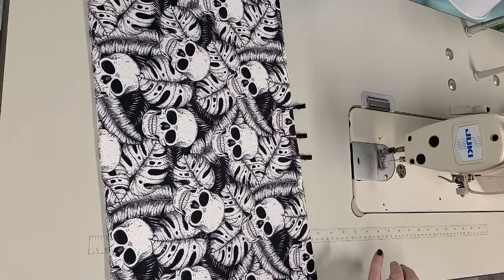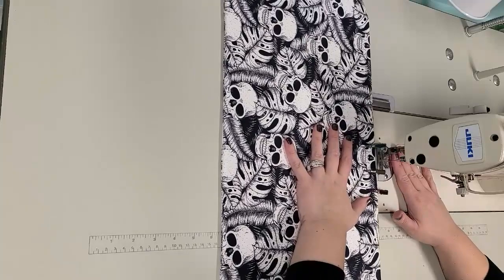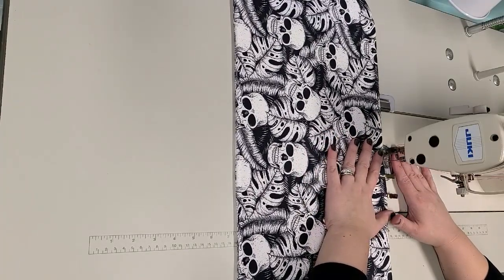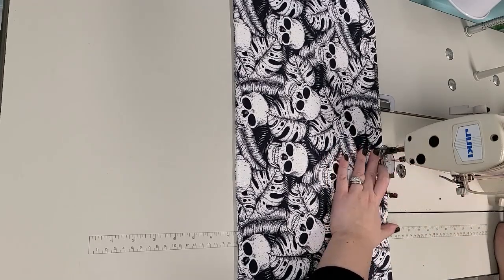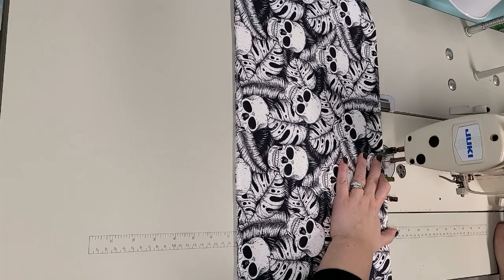I'm going to use my longest stitch length and top stitch the whole thing using an eighth of an inch seam allowance - this will close my turning hole. I'm starting here at the top along that opening and I'm going to back stitch a couple stitches, then go around and top stitch the whole thing.